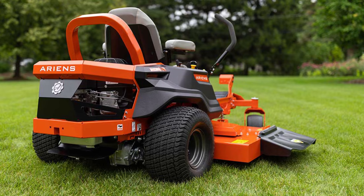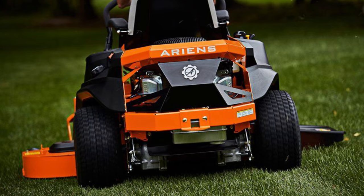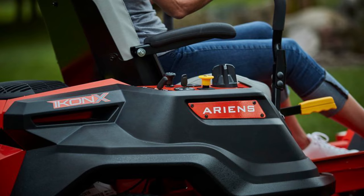Zero-turn mowers are designed to cut so closely around obstacles that there's virtually no need to trim. They provide better maneuverability, a comfortable ride, cover more ground, and offer minimal maintenance and durability. In this video, we have listed the top 7 best residential zero-turn mowers in 2021.